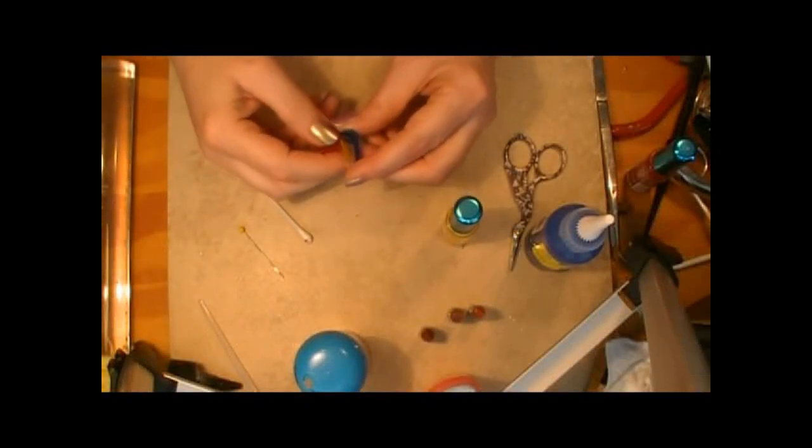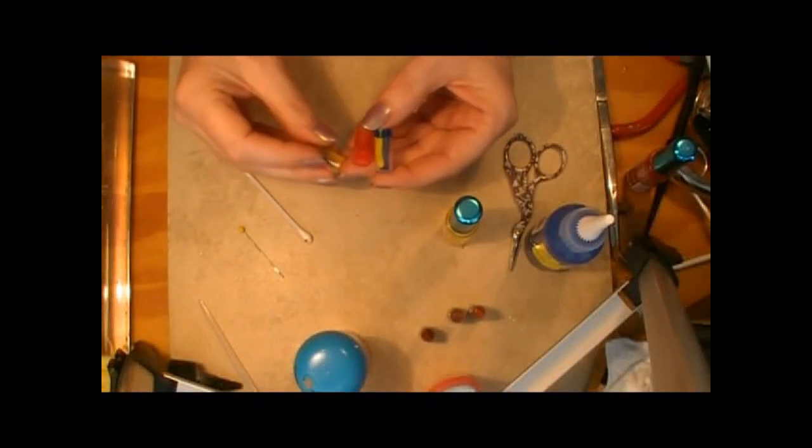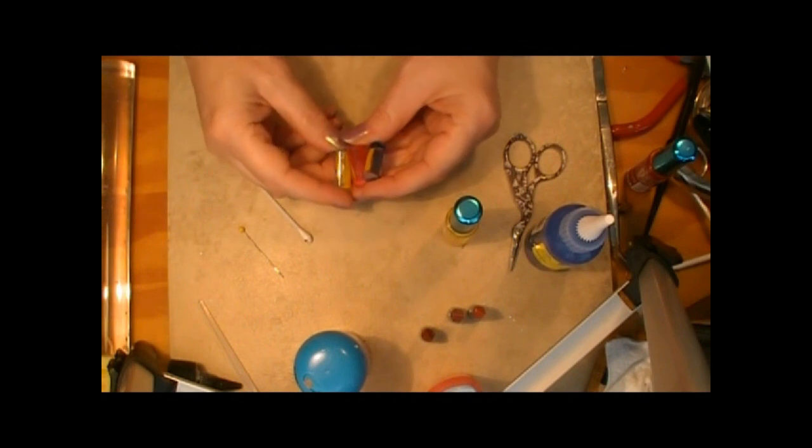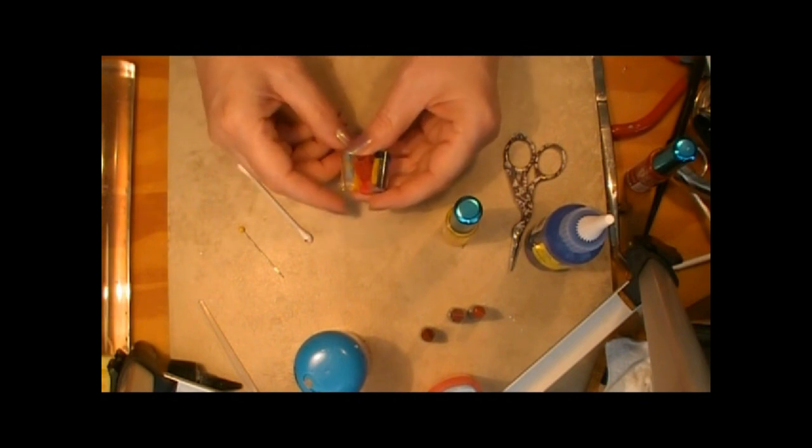Today on Trash to Treasure Thursday, I show you how to make some really neat vases for flowers for your dollhouse, so join me and see how easy this project is.